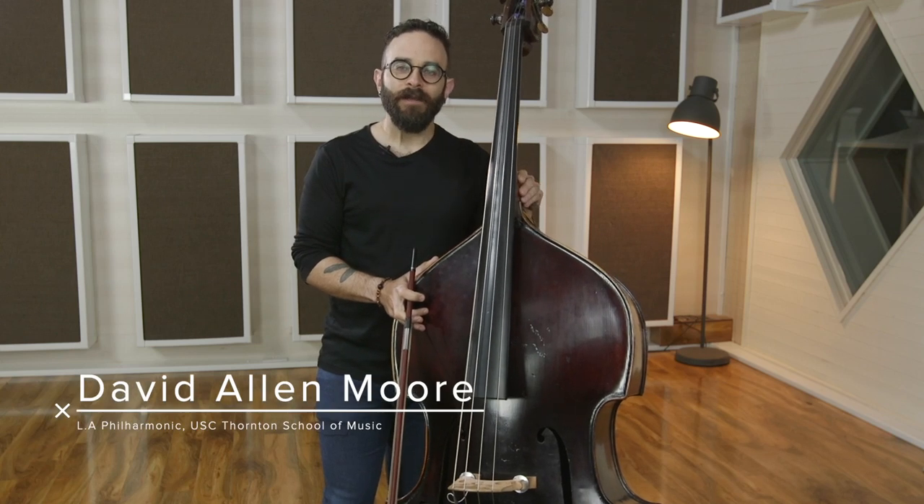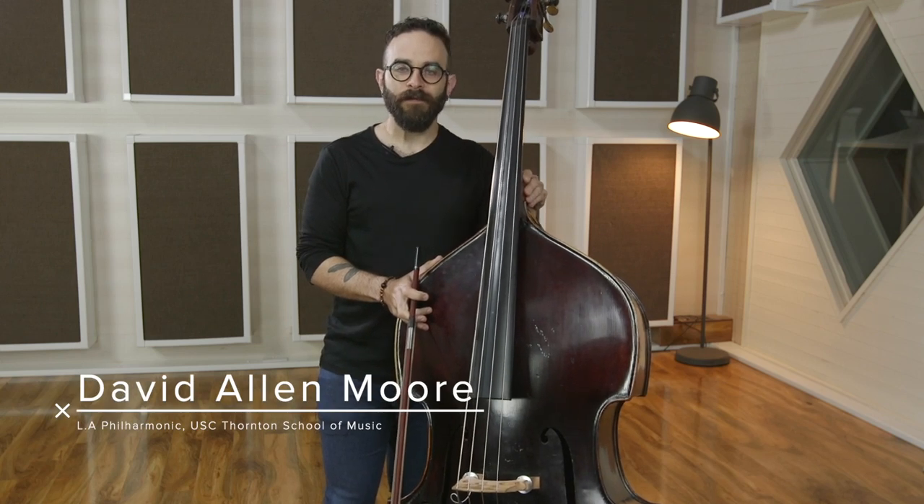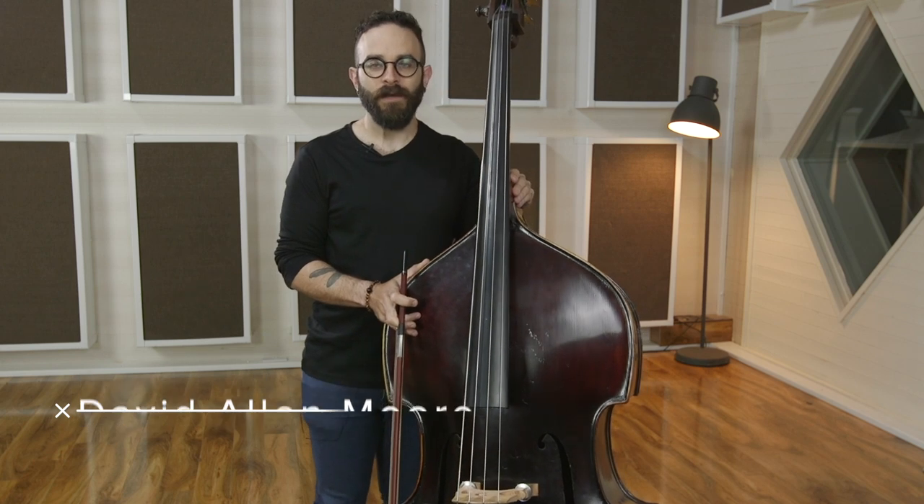Hi, I'm David Allen Moore. You're about to watch a lesson video from my full-length course available exclusively at discoverdoublebass.com.